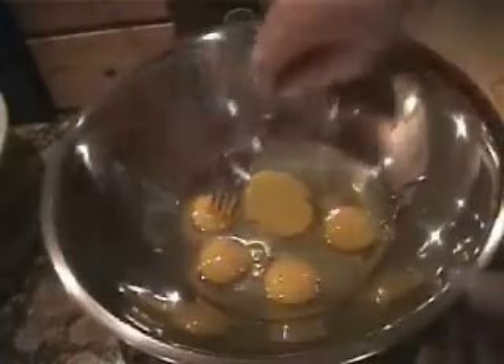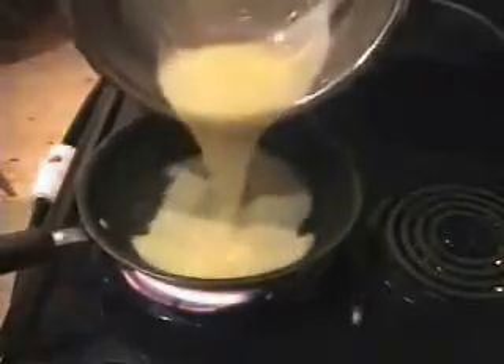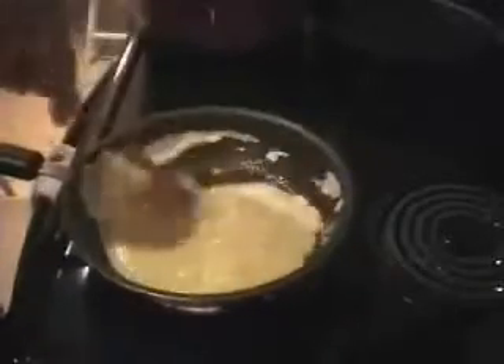Here we have five eggs. We'll beat them thoroughly — very thoroughly, one phase. Super hot non-stick frying pan; you could use a really good quality cast iron if you have one that won't stick. This thing has been heating up for quite some time. I want it as hot as I can get it so that these eggs just bubble up. I'll stir them vigorously, then take them, set them on the side, and they'll go back into the dish a little bit later as you'll see.